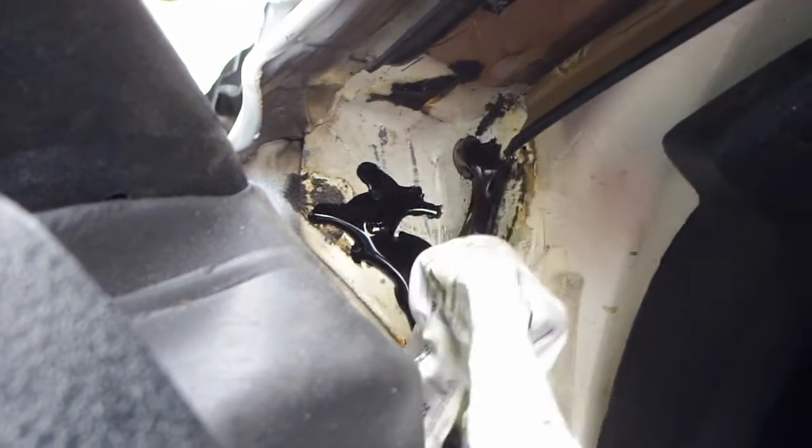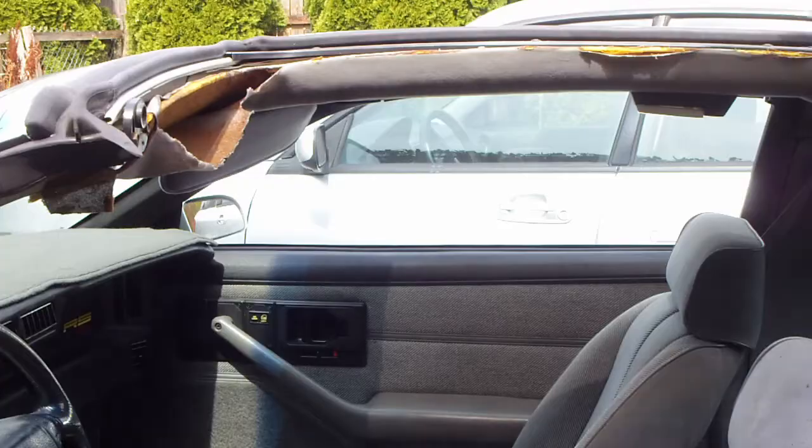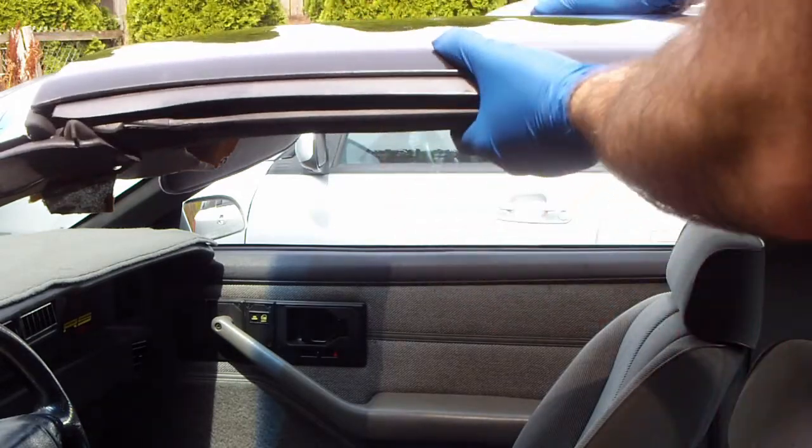Apply some of the glue in the very corner — this is right next to the mirror. Then reinstall the t-top and shut the door.